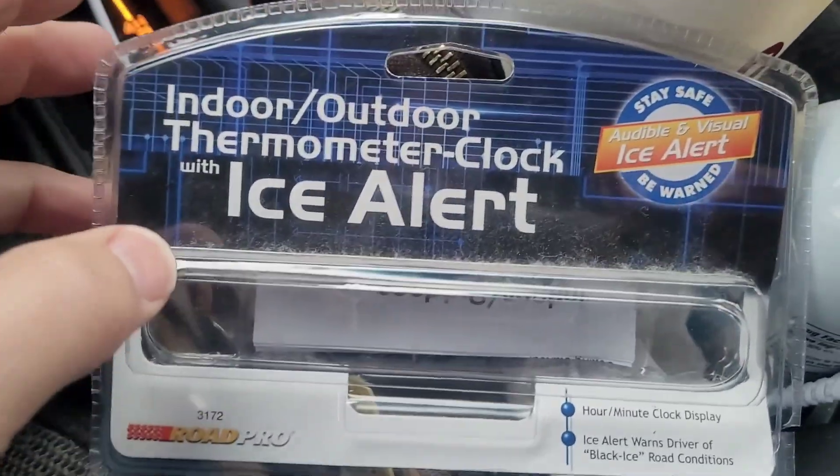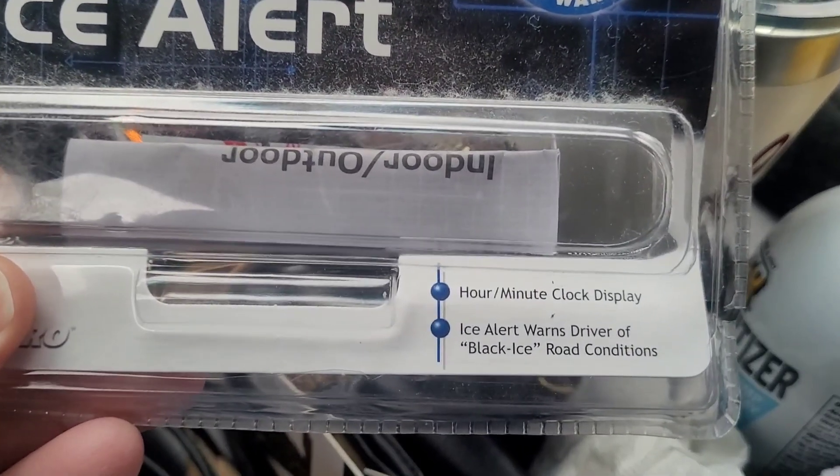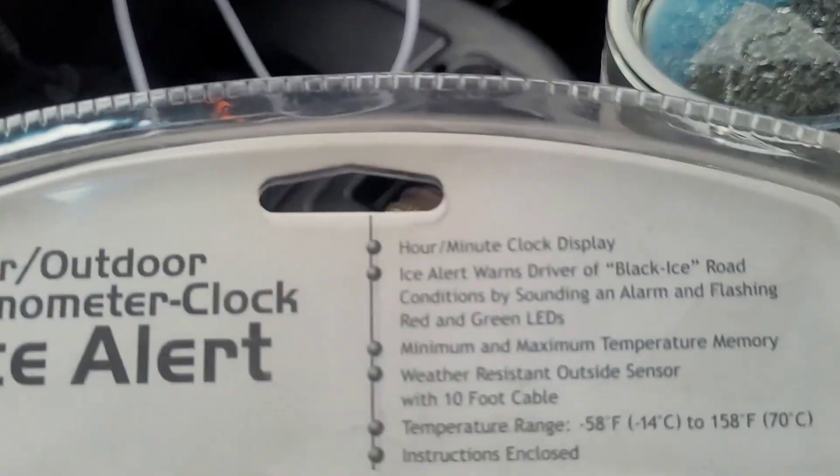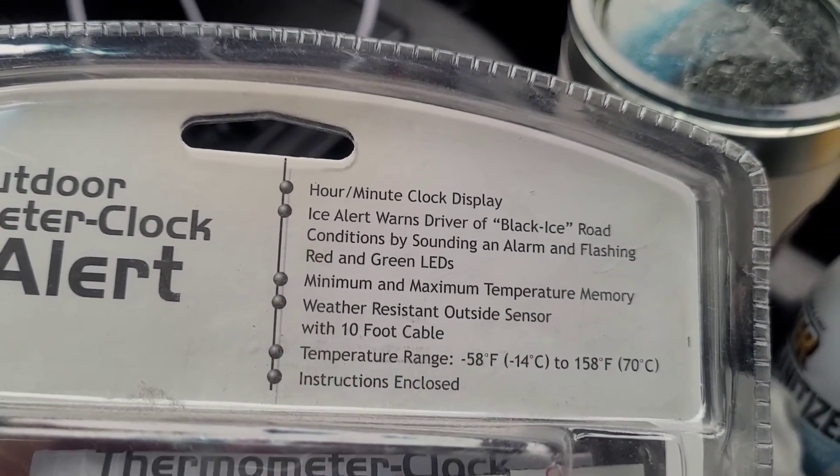So this IceAlert has a clock on it and some type of warning system for black ice. And there you go, minimum and maximum temperatures.